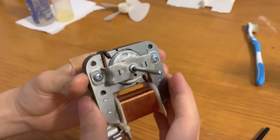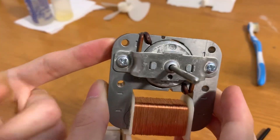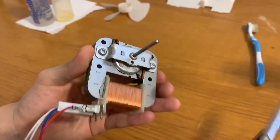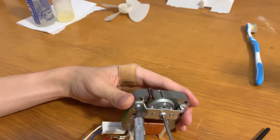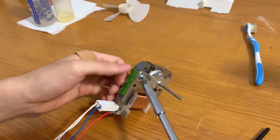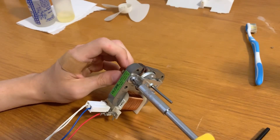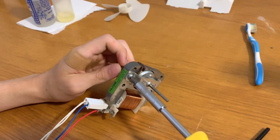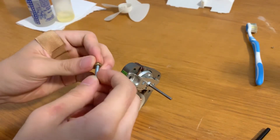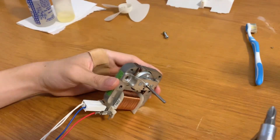I'm going to be taking the bearing housings off — both front and rear. On some motors they'll be riveted on; this one is luckily screwed on with these nuts, so all I need is a screwdriver. Just a disclaimer: this is just the way I service my motors — not necessarily the right or wrong way, but this is the best way I've found since I started collecting.